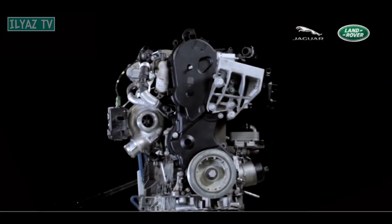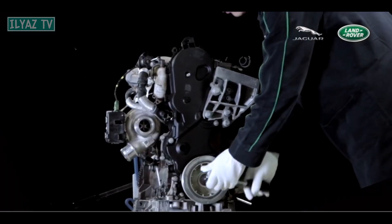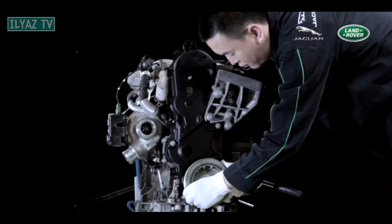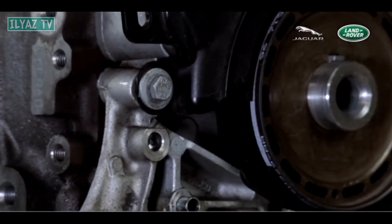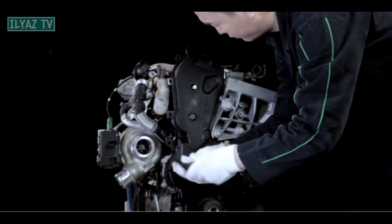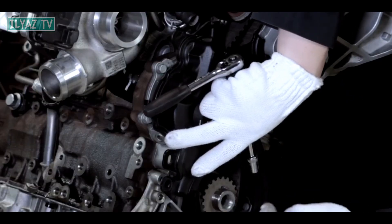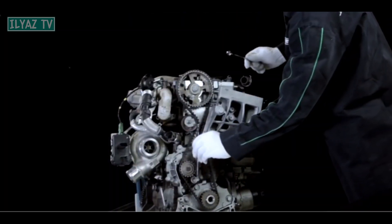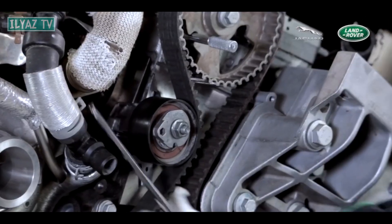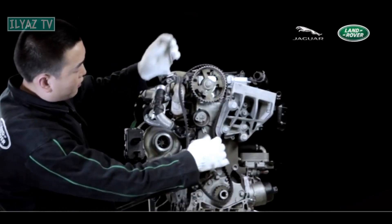Remove the crankshaft pulley. To do this, install the JLR3031272 flywheel lock by attaching it to the gearbox. Loosen the crankshaft bolt, then remove the pulley, remove the crankshaft position sensor, and remove the crankshaft position sensor ring. Remove the timing cover. Loosen the tension of the timing belt by loosening the tensioner bolt. Remove the timing belt. Please note that when removing the timing belt, do not rotate the crankshaft or camshaft.